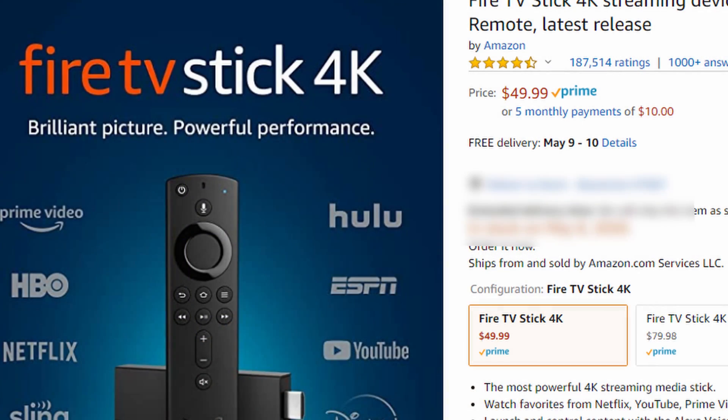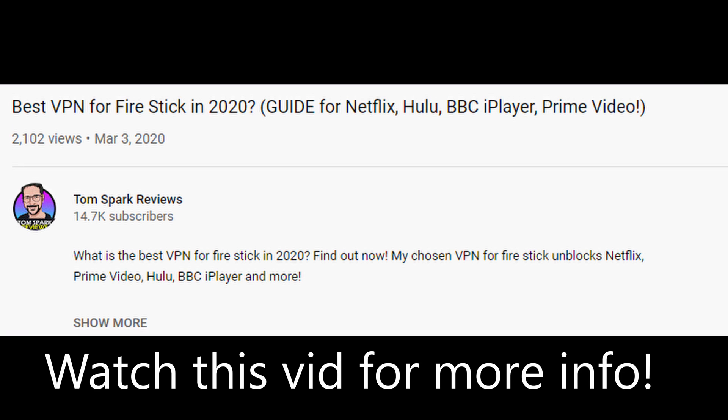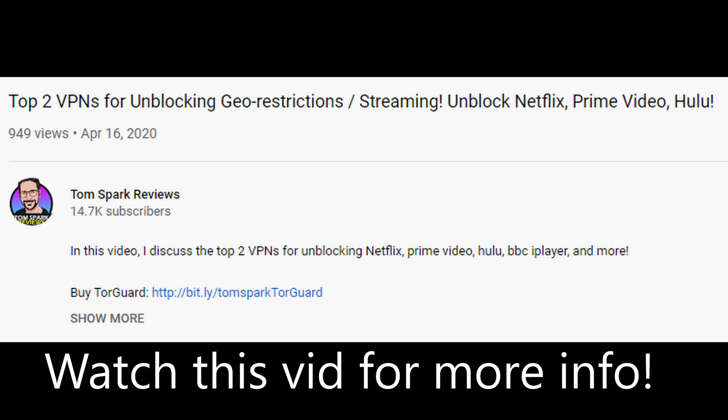One way would be to purchase a Fire Stick from Amazon. This is probably the most recommended and easiest way to do so — you just go to Amazon, buy a Fire Stick for about 40 bucks, it's going to work with 4K and stuff like that. Basically what you do is plug it in, connect it to your internet, and then download your chosen VPN application. My top two rated VPNs for streaming are TorGuard VPN and ExpressVPN. You just install the application on the Fire Stick, connect, and it's going to work with pretty much all the applications.